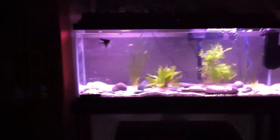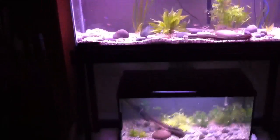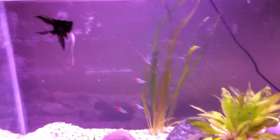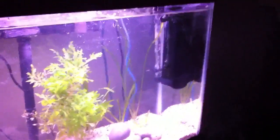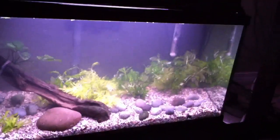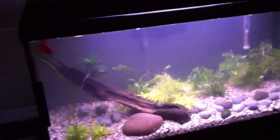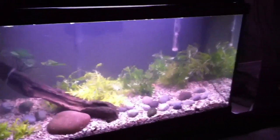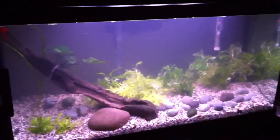Hey guys, Jared99 here, YouTube Fish Tank TV. Just another video - the 55 gallon is doing fine, but that's not why I'm here. This is a video for the 25 gallon. The 25 gallon has been moved underneath the 55 gallon. As you can see, it has a new scape. It looks way better in real life - it's pretty good looking and will look even better when the wisteria starts to grow.